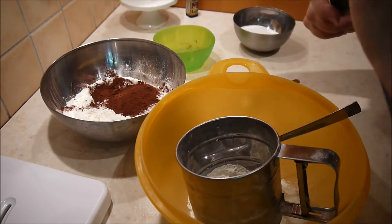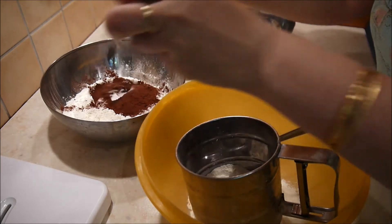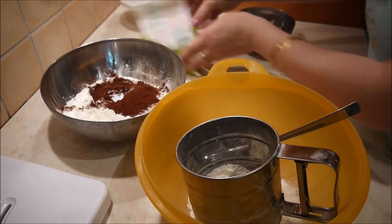Nachher, wie ihr gleich weiter sehen werdet, mache ich eine Mulde in die Mitte, um die Flüssigzutaten einzutragen. Werdet ihr gleich sehen.